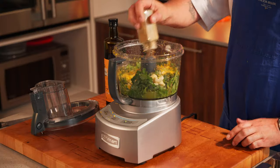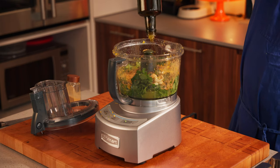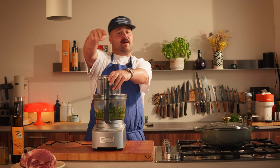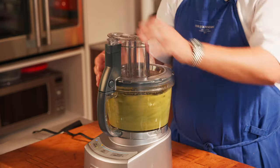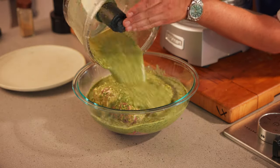Next we have some ground cumin — we're gonna eyeball this one — and some extra virgin olive oil. Next, salt and pepper. Time to blend. We're gonna transfer the pork into a bowl and pour the marinade right on top.